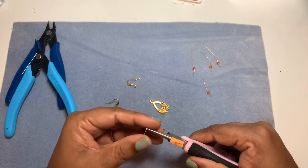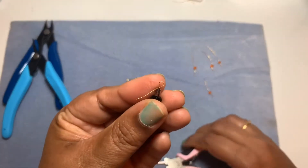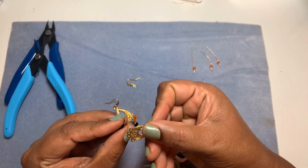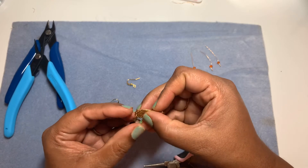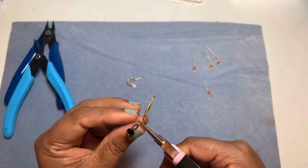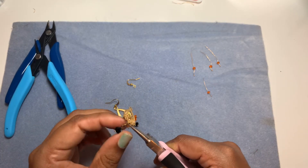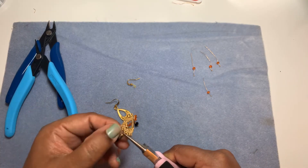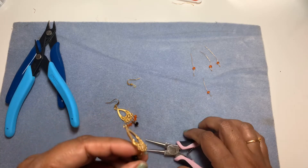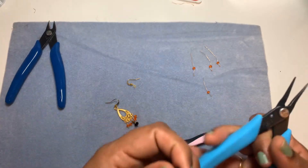I'm going to do a wrapped loop. It's very easy with the 28 gauge — it's really flexible so you don't have to worry about it. I'm putting the bead in the middle and wrapping. You can manipulate the wire easily with your fingers, it doesn't hurt. There's a small tail, so we'll go ahead and tuck it in.